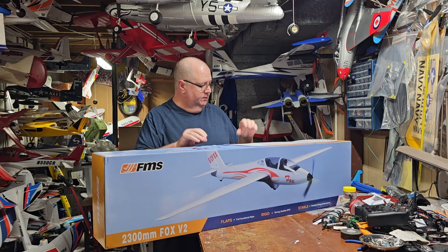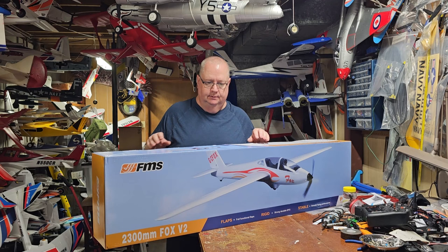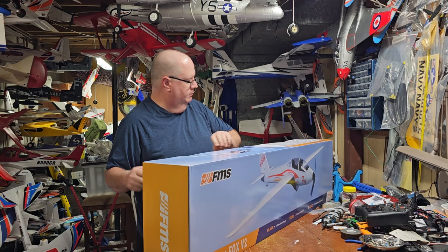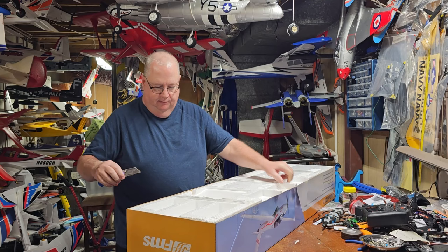We're gonna take her out of the box and put her together. Like all these FMS and E-Flight planes, everything is packed where you can throw it off the back of a bus and it'll be just fine.